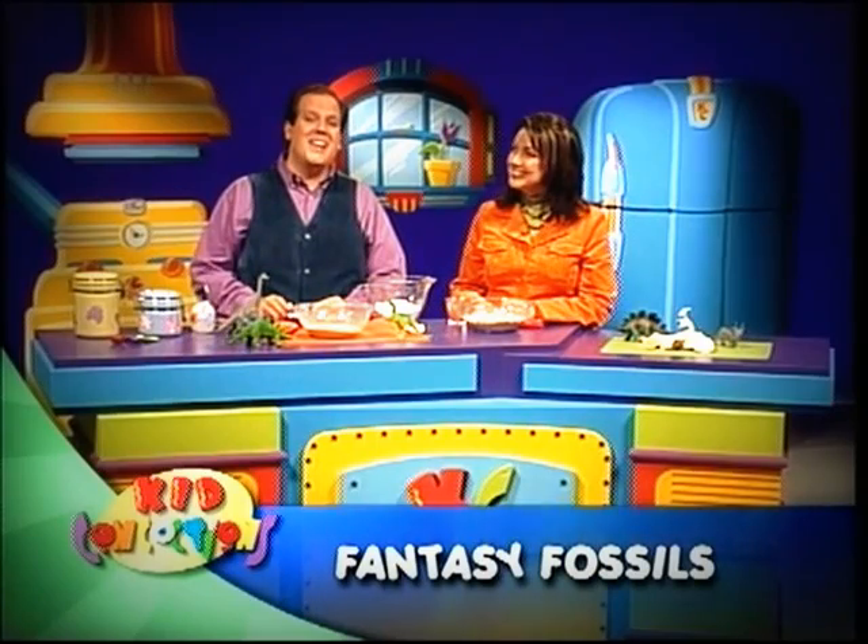Fantasy Fossils is a wonderful project. Kids can actually make their own pretend fossils. Growing up I always wanted to be a paleontologist, and this is a great project particularly if kids are studying paleontology in school.